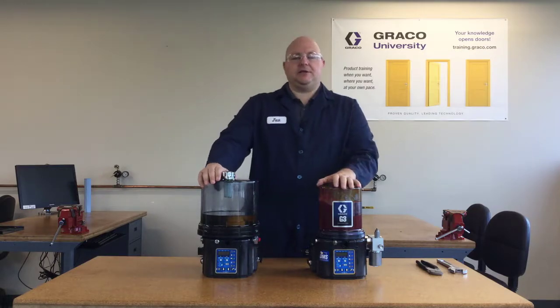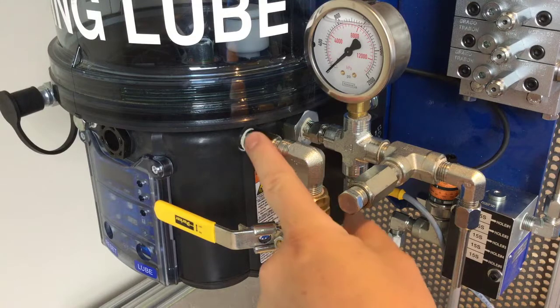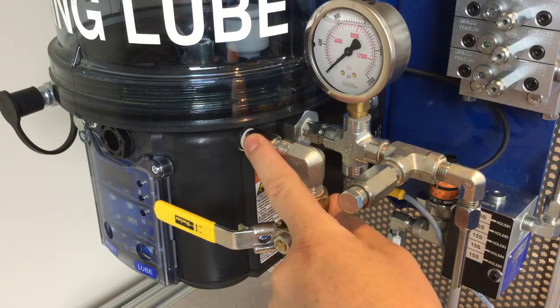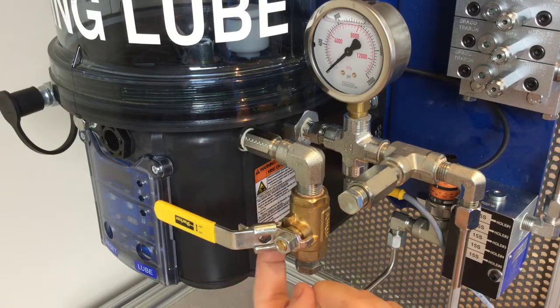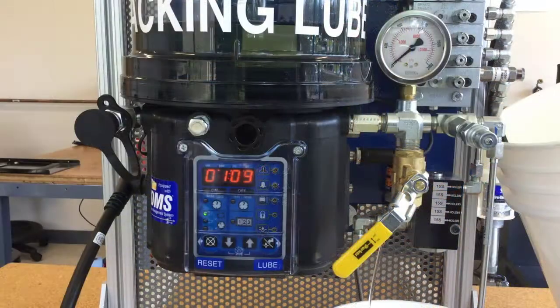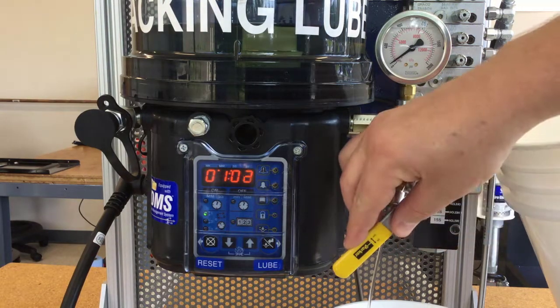I've seen some installations where a clever arrangement of fittings with an elbow and a ball valve create a drain valve — there may be other ways to do it too. Maybe whoever put your system together put some kind of drain on your pump. But either way, before you pull that pump element out, make sure that you drain the reservoir of all the oil.